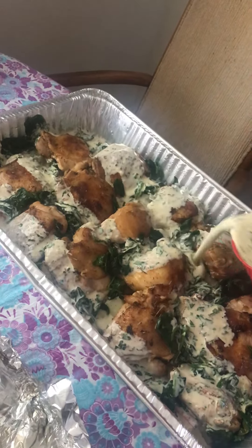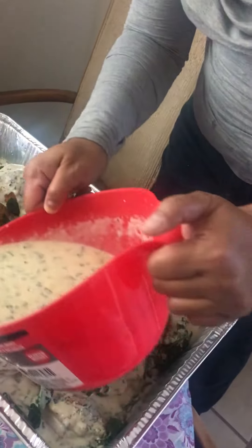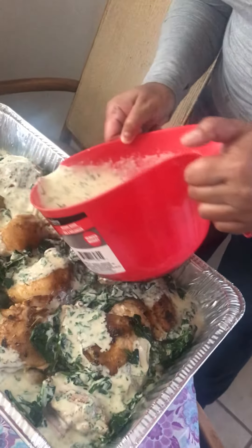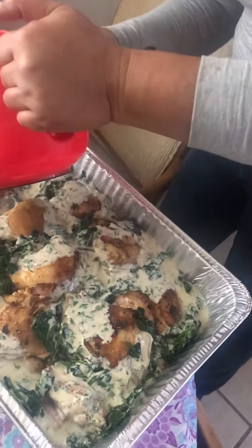Not on the chicken, not on the chicken. A lot of sauce. Did you double it? Yep, I sure did.